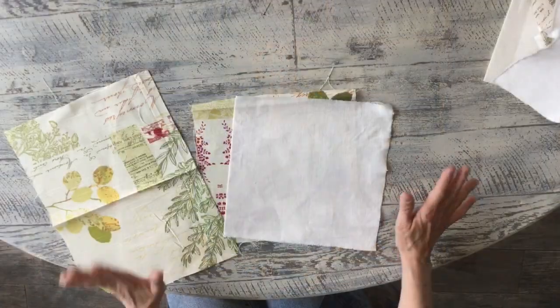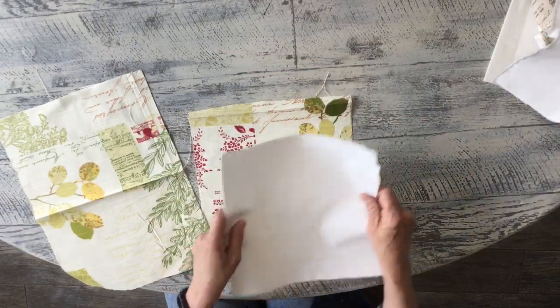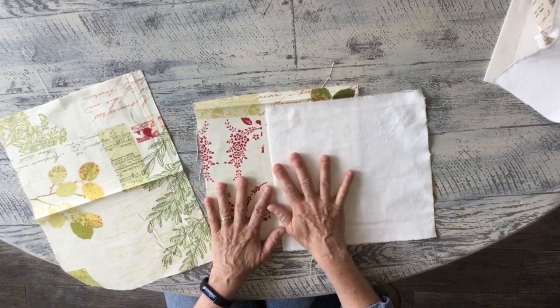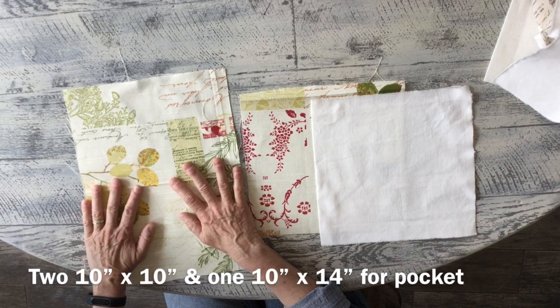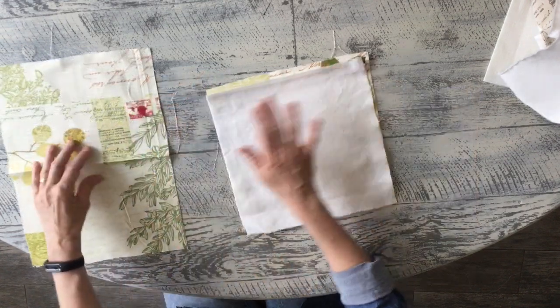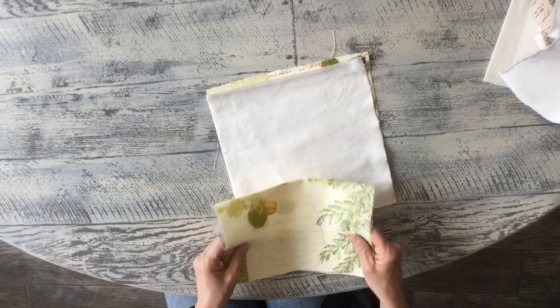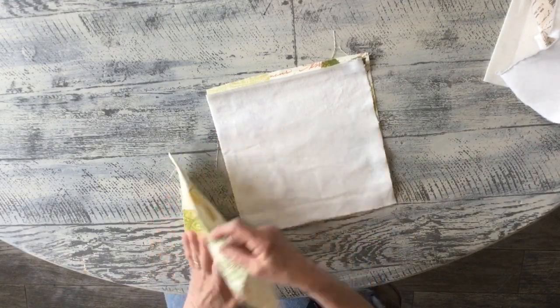What you're going to need for this project is two ten-by-ten pieces — these are going to be the frame of your bag — and one ten-by-fourteen piece, which is going to be the front pocket. You're going to fold your ten-by-fourteen in half and iron it down so you have a nice finished pocket.